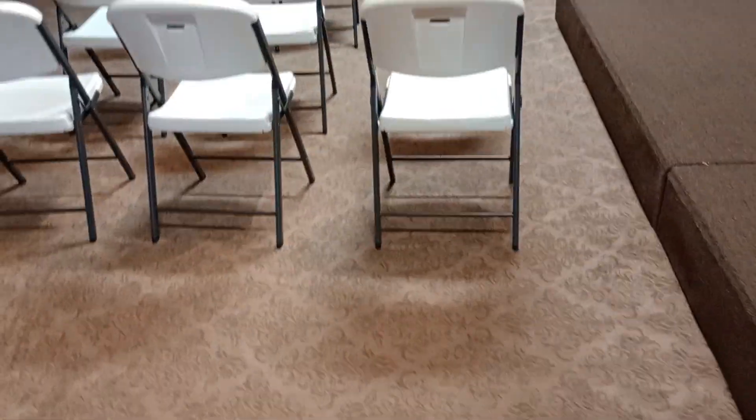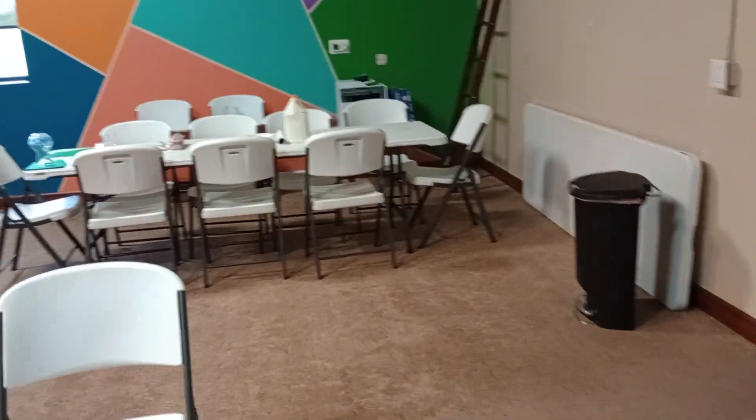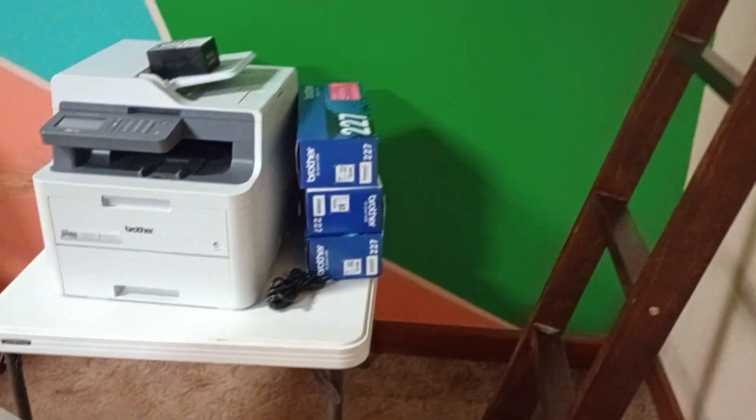I set up my teaching area. They're practicing singing by the whiteboard. There's that ladder I need to take home from when I taught about Jacob's ladder. Looks like the church got a printing machine — I don't know nothing about that.